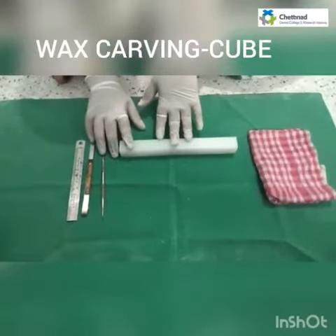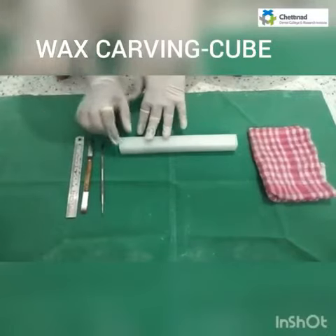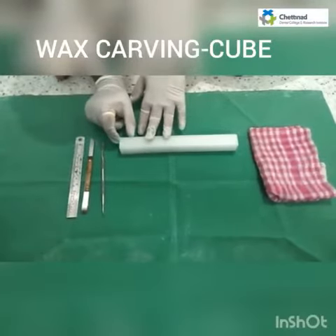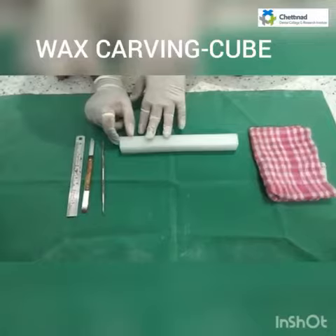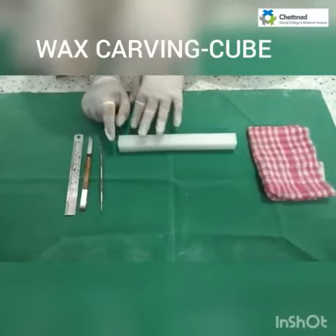To make a cube of 2 cm in dimension, first we have to take a wax cube which measures about 2.5 cm roughly, so that further marking of 2 cm can be done and then carving can be proceeded.